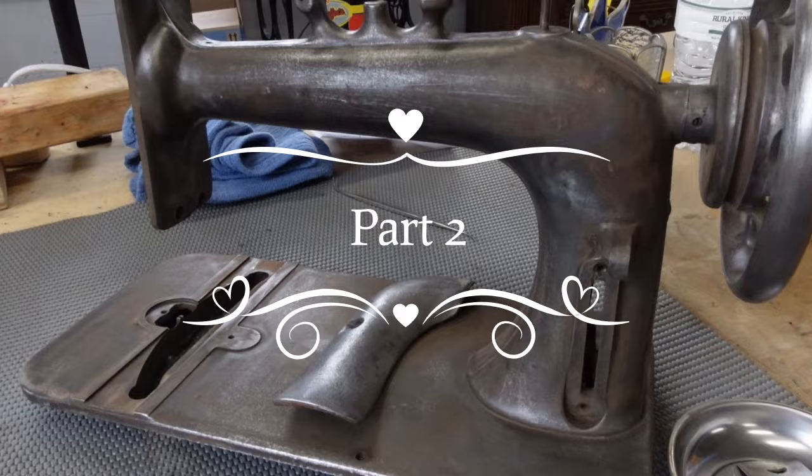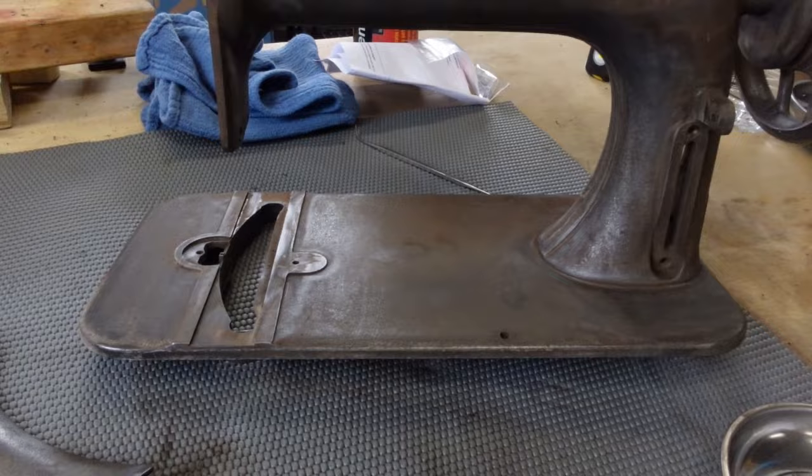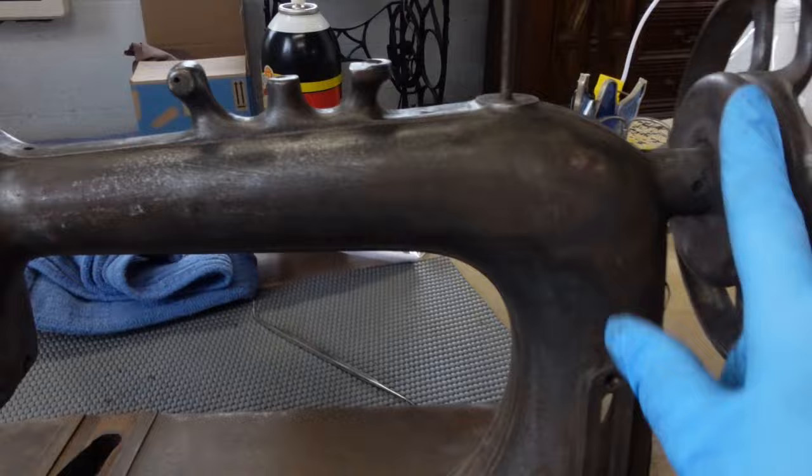Hello, let me show you where we are this morning. I have pulled her out of my tank and used a Scotch-Brite dremel pad, some wire wheels and everything, to get the remaining pieces off. I think that she's looking really good.